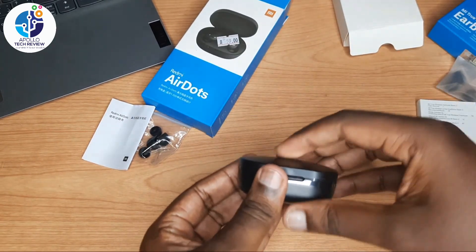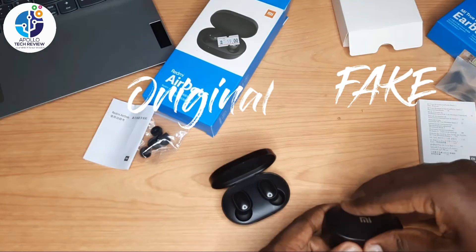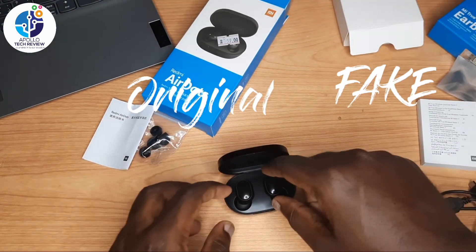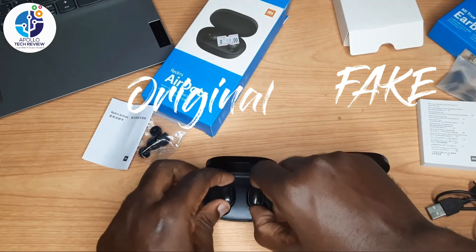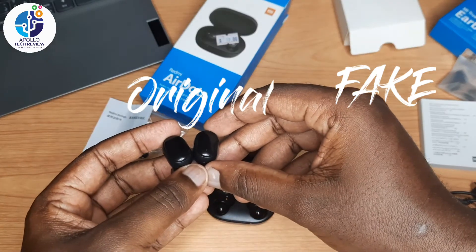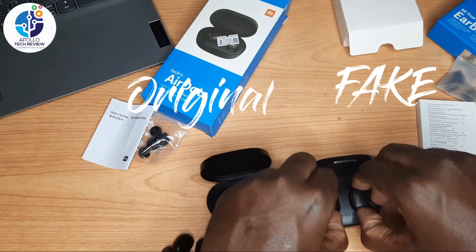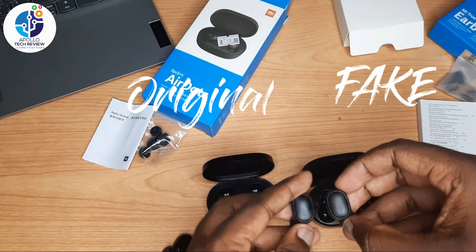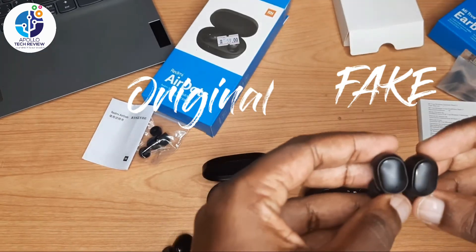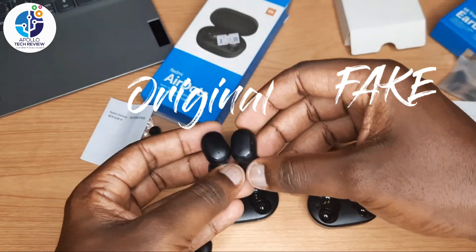The fake case doesn't use a magnet to open or close. When you remove the original earbuds from the case, they will automatically turn on and connect to the device. But when you remove the fake earbuds, they will not turn on automatically.